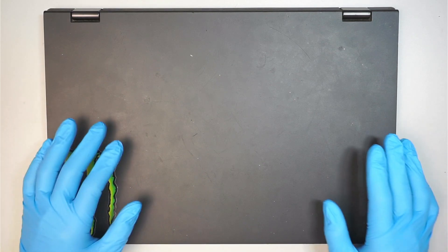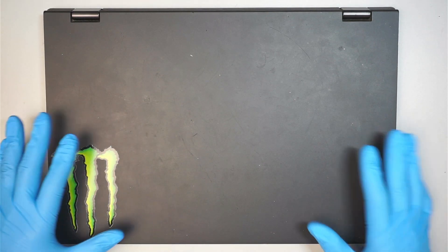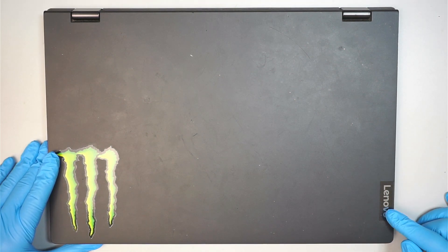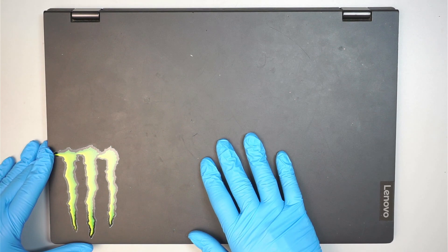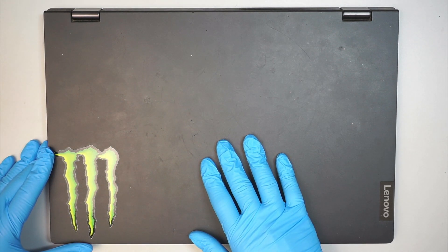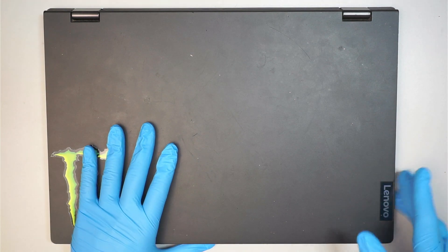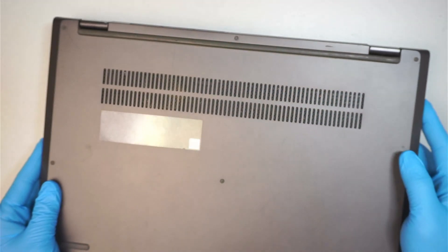Hi, welcome, Simon here and I hope you're doing well. In this video I'll be doing a full disassemble, a teardown on a Lenovo laptop. Here I have the Ideapad C340-15IML. If you have a similar model, then you can follow along with the video.